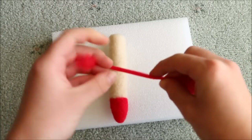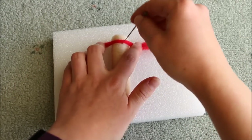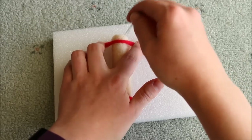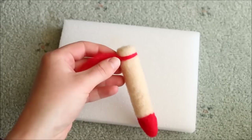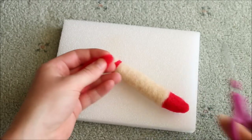The crayons also have some markings on them, so to make these I took a thin piece of the colour I needed and twisted it so it was nice and tight. You can then position them in the right spots and attach them on. Using a pair of scissors I also trimmed off any excess wool.